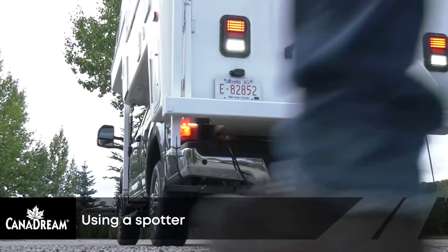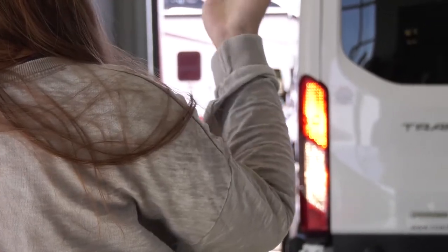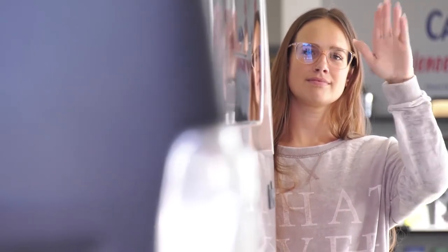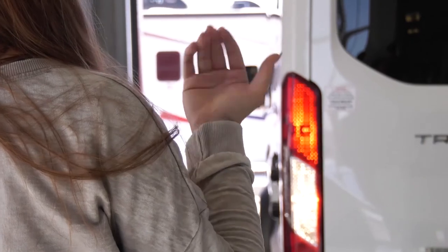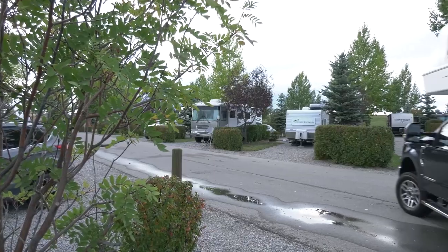Whenever you are reversing, you should always have a person standing at the rear of the RV to guide you. We call this person a spotter. You should be able to see this person in your side mirror and they should be able to see you. They will use hand signals to guide you as you reverse the RV. Many of the damage incidents guests have are caused whilst backing up, and these can be avoided if a spotter is used.